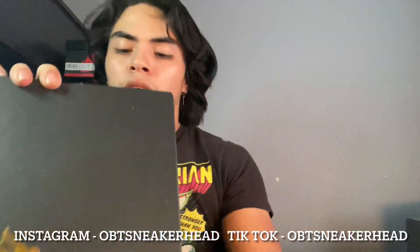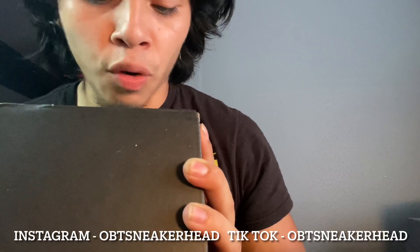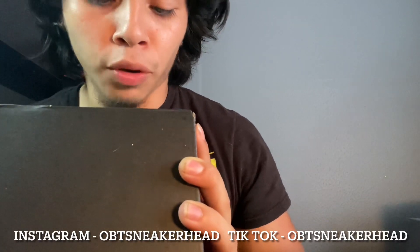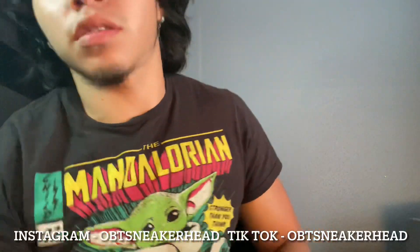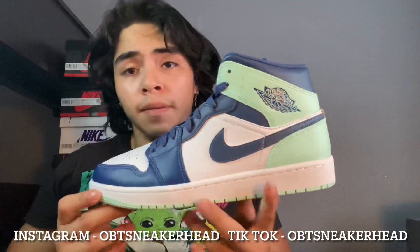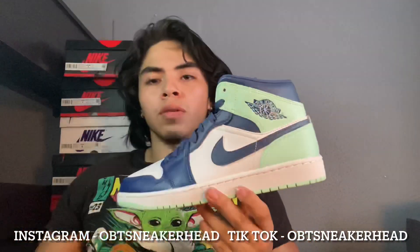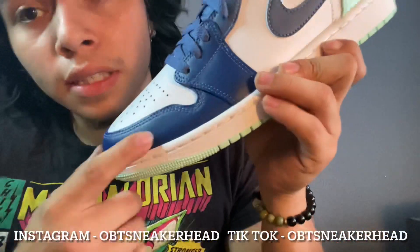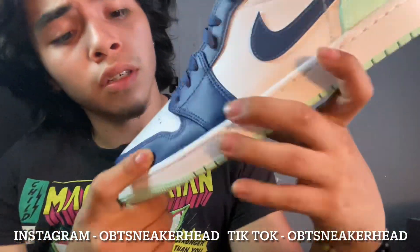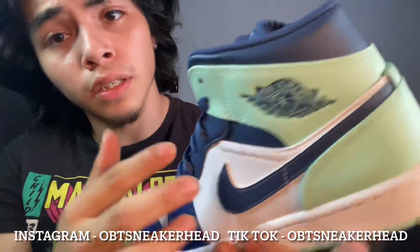Nine and a half, and the colorway is going to be Mystic Navy, Matte Foam White, Blue Marine Mystic. So I'm going to pull them out the box. This is a nine and a half. This is a dope colorway. Green bottom. I think they call this Mystic Blue, whatever it is called right here. You get the white, some more of that blue all over right here.